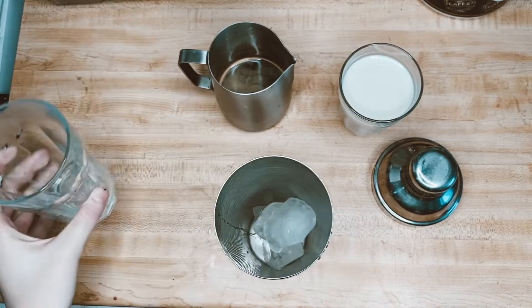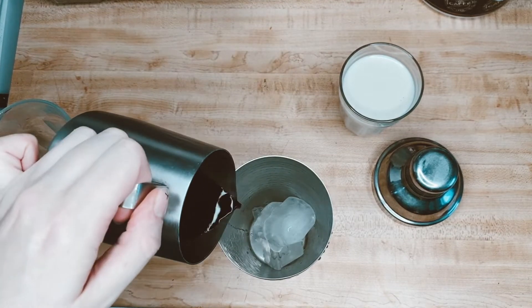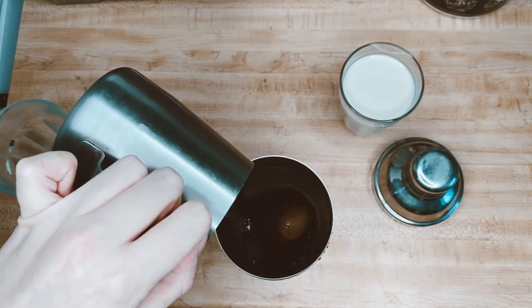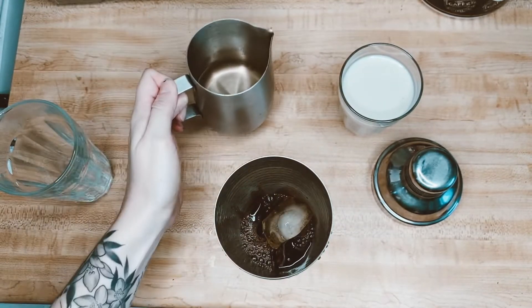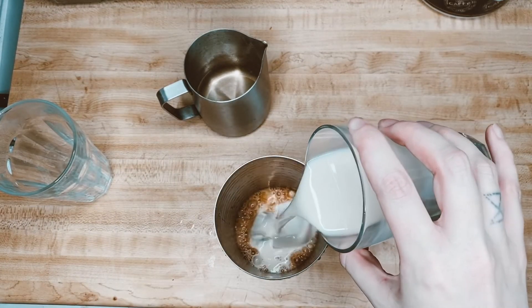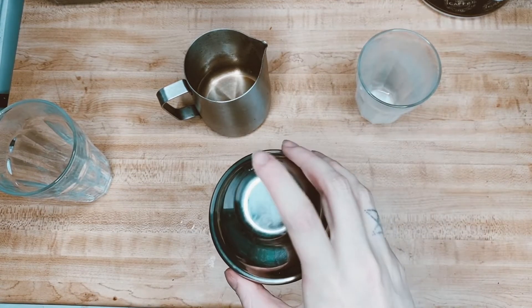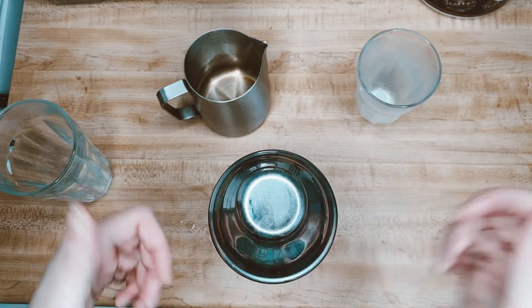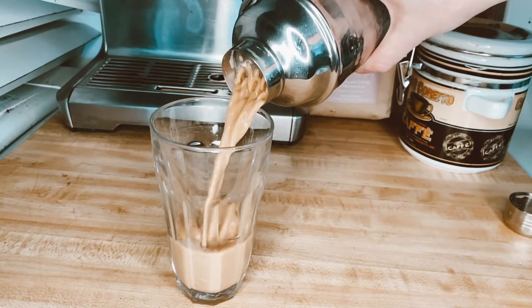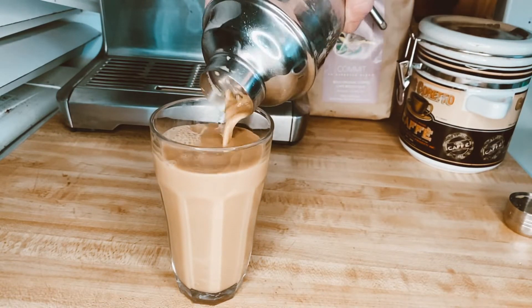Once it's done, mix it up, then grab your cocktail shaker. You're going to put your ice in, your coffee and maple syrup blend, and if you're like me, you're going to be fancy and put them all in separate containers for no reason other than it's aesthetically pleasing. Pour your oat milk in, then put the lid on top. Next, grab your cocktail shaker, shake it, make some awkward faces while you stare at the camera, then pour it into a glass and enjoy.